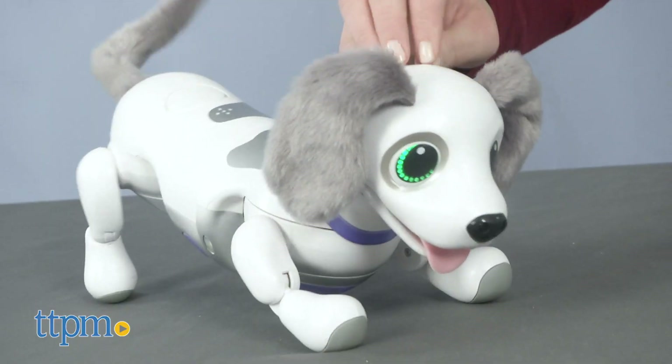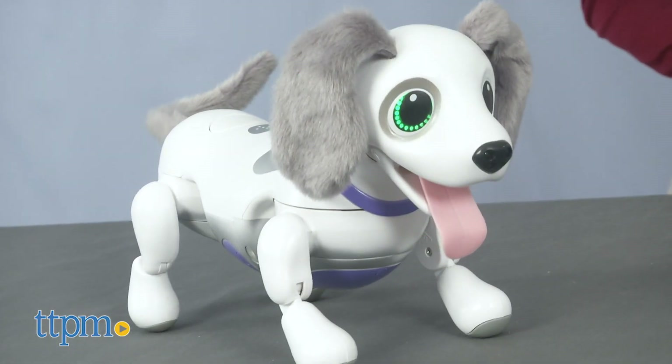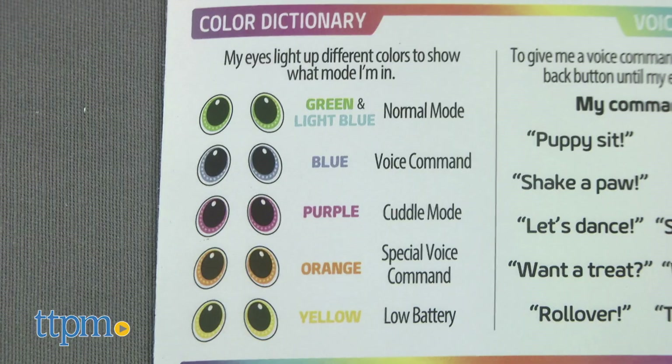With its soft ears, floppy tongue, and wiggly tail, this pup is ready to play. Its eyes light up in different colors to indicate what mode it's in.